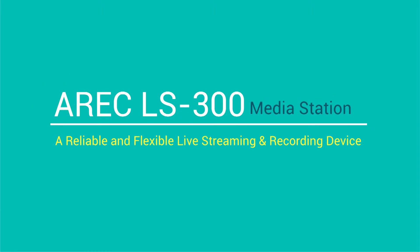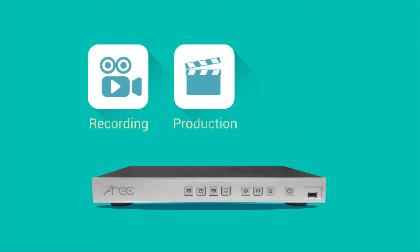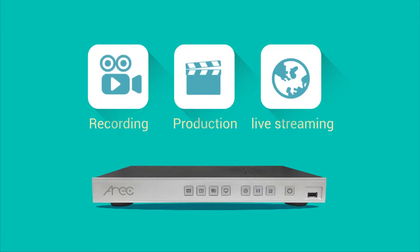ARIC LS300 Media Station is a reliable and flexible all-in-one device for Full HD video recording, video production and live streaming.